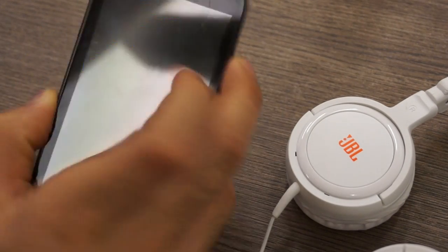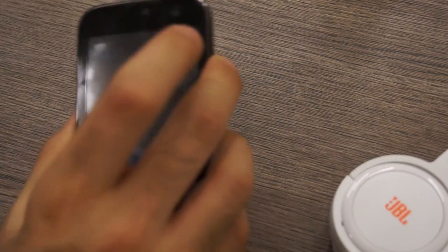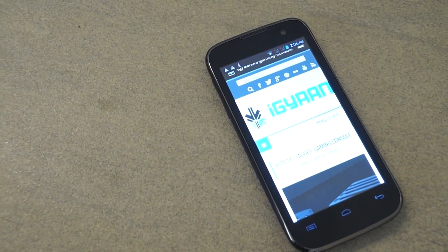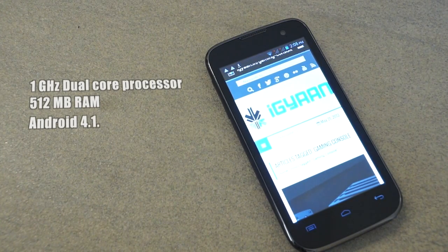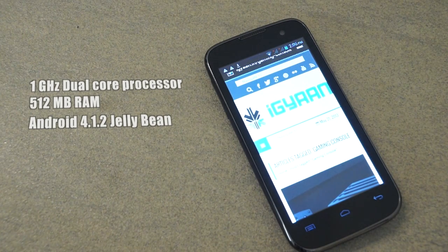Now the Micromax Canvas Music isn't an out of the box device. It is a pretty normal Android device from Micromax. It has most of the features that you saw in the Canvas 2. You have a 1 GHz dual core processor. You don't have a lot of great specifications — it is just a basic Android device.